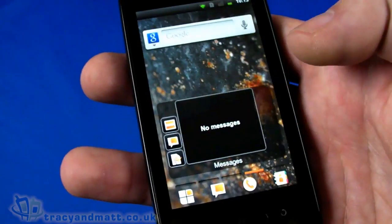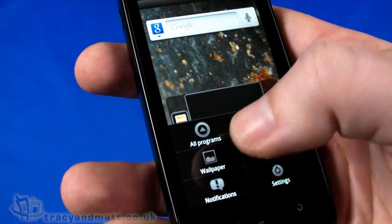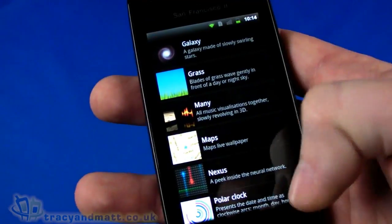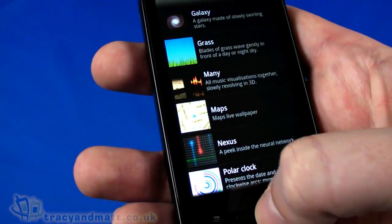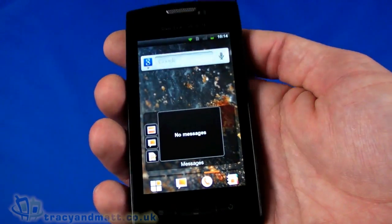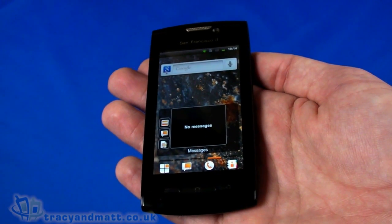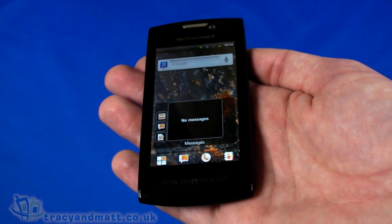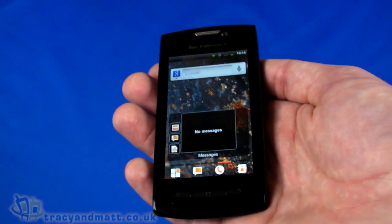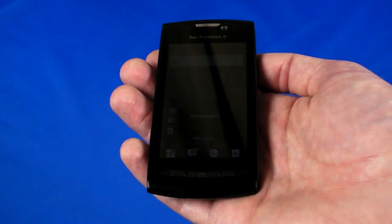One final thing — for anybody that wants to alter the wallpaper, you absolutely can do that. If you don't like the Orange theming you can change it to other live wallpapers or use your own. So that's a very quick look at the San Francisco 2 from Orange, otherwise known as the ZTE Crescent. We'll have a full review for you over the next couple of weeks. In the meantime, follow us on Twitter at twitter.com/tracyandmatt or Facebook at facebook.com/tracyandmatt.co.uk for any questions about this or other handsets. Thanks for watching.